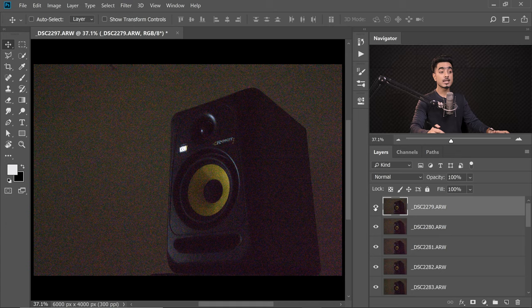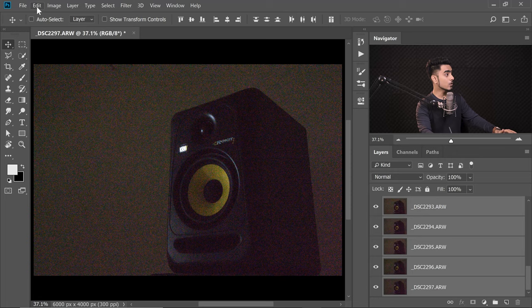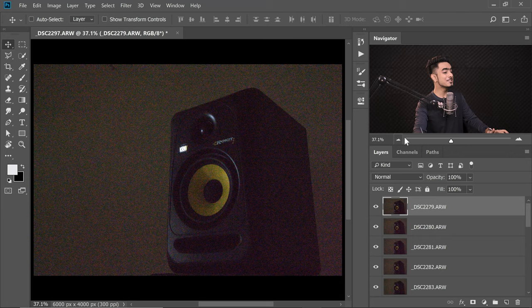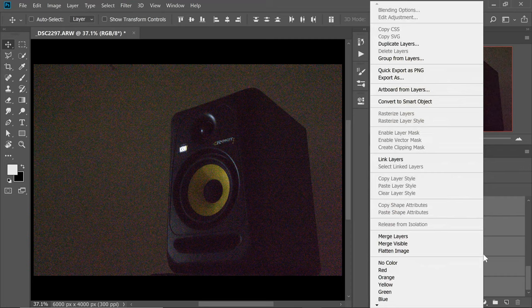If your photos were taken handheld and aren't aligned, select all the layers by clicking the first, holding Shift, and clicking the last, then go to Edit > Auto Align Layers, keep it at Auto, and hit OK — it will automatically align all the layers. Mine is already aligned so I don't need to do that. Once aligned, select all the layers, right-click, and choose Convert to Smart Object.